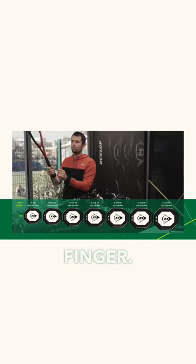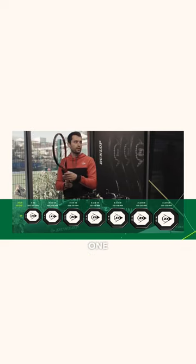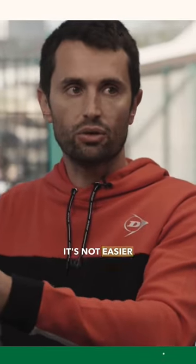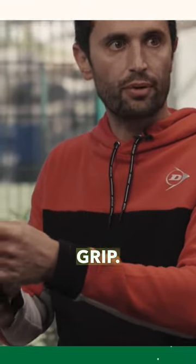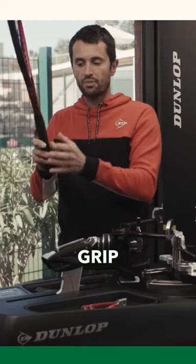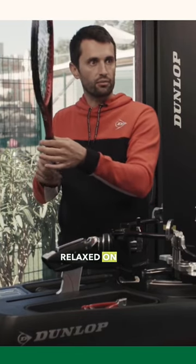When you have a doubt between two sizes, I would recommend always going for the smaller one. Contrary to what we might think, a bigger grip is not easier to hold — you actually need to be relaxed on your grip. So if you hesitate, always go for the small grip because it will help you feel more relaxed on the racket.